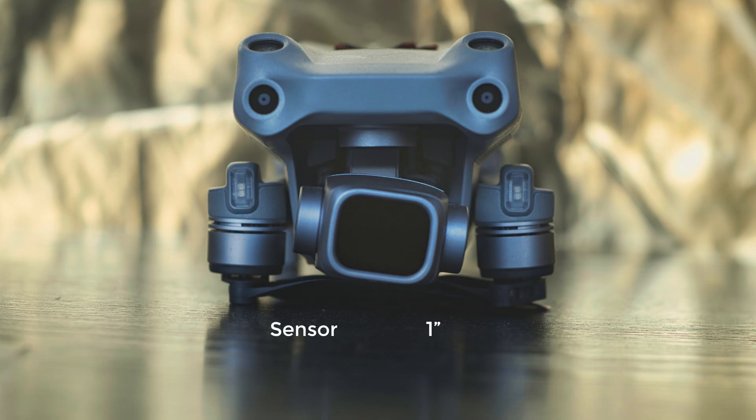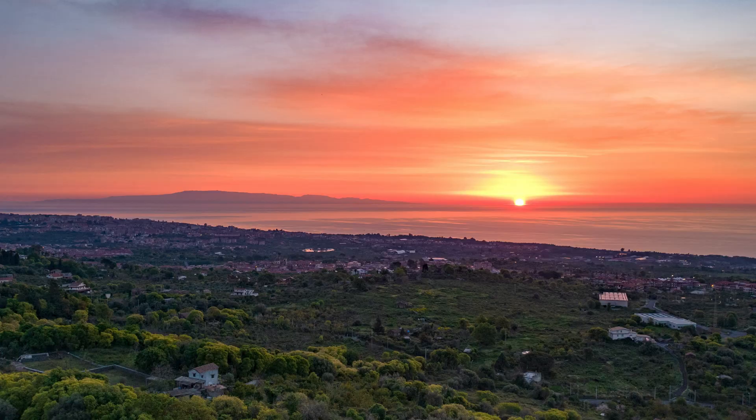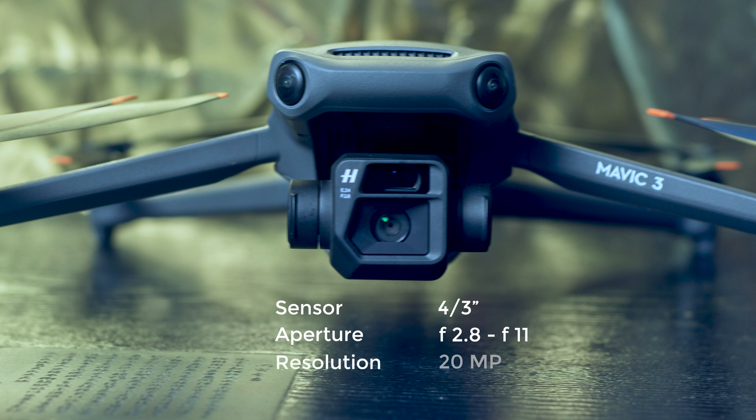The Air 2S has a bigger 1-inch sensor with a fixed aperture of f/2.8. The real photo resolution is 20 megapixels. This model is a favorite of many for photo quality, with excellent detail and very natural colors. The flagship model of DJI's prosumer line, the Mavic 3, has a much larger 4/3-inch sensor and is the only one offering manual aperture, which makes exposing for hyperlapses much more flexible without the need of constantly swapping ND filters. The photo resolution is 20 megapixels, the same as the Air 2S.